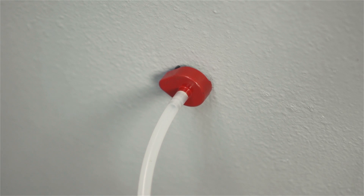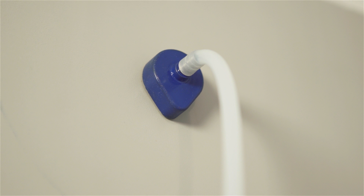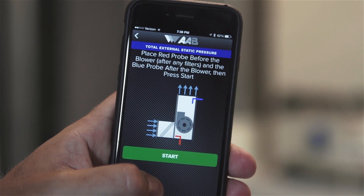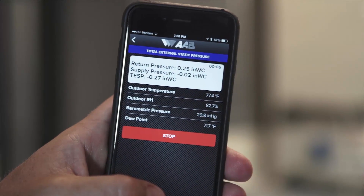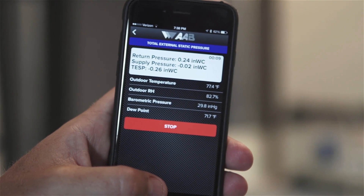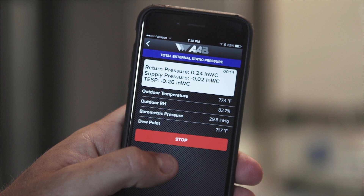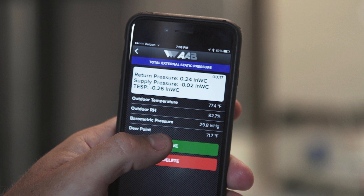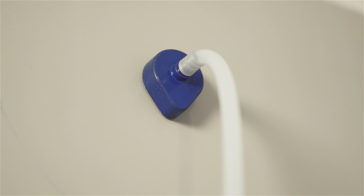Step 3: Place the red probe into the cabinet or duct before the blower until the magnetic base is flush against the surface with the arrow pointing directly into the airstream. Next, place the blue probe after the blower facing into the airstream, as shown in the on-screen guidance on the app. Step 4: Press the green start button to begin the test. The magnet on the probe will hold it in place on metal surfaces; if not metallic, hold the probe manually. Step 5: Let the test run until a stable reading is displayed, then press the red stop button. If satisfied, hit the green save button; otherwise, hit the red delete button to retake the test. Insert hole plugs or patch the holes as required by code when done testing.